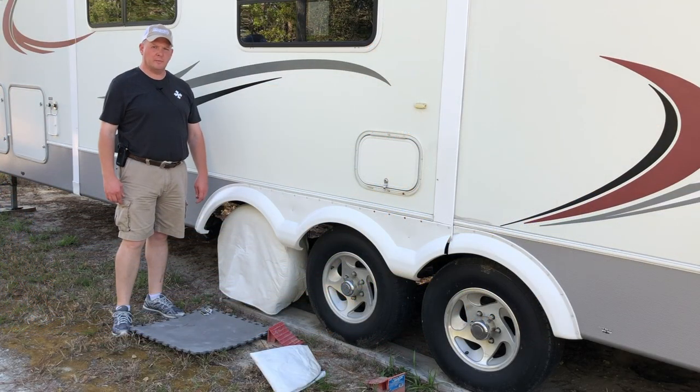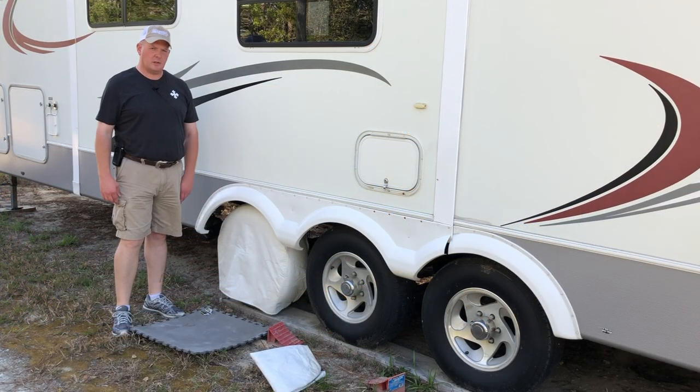How you doing? Welcome back to Winder's Ranger. I'm Rick. I wanted to share just a quick tip on how I take care of my RV tires to get a little bit of longer life out of them.